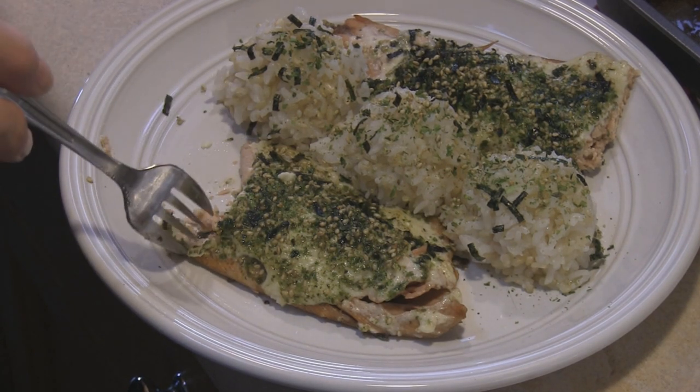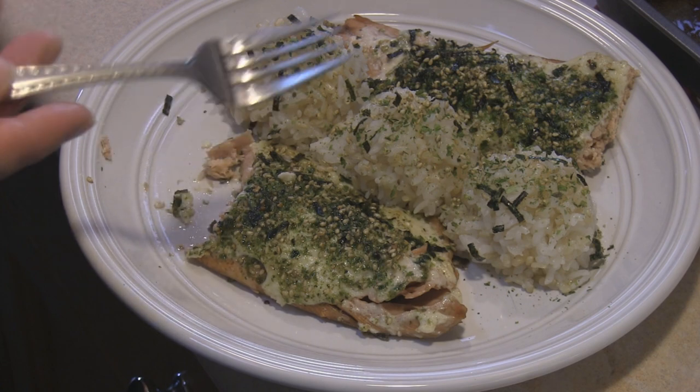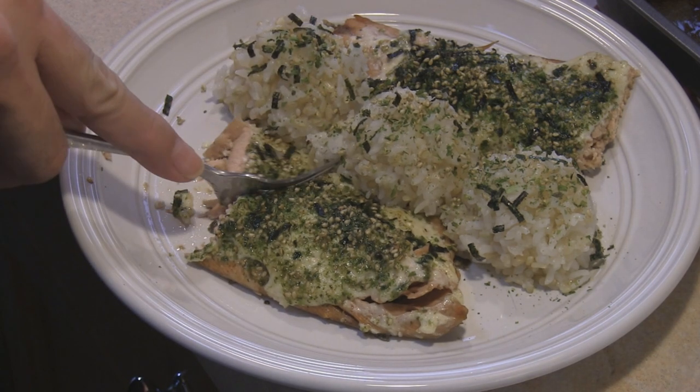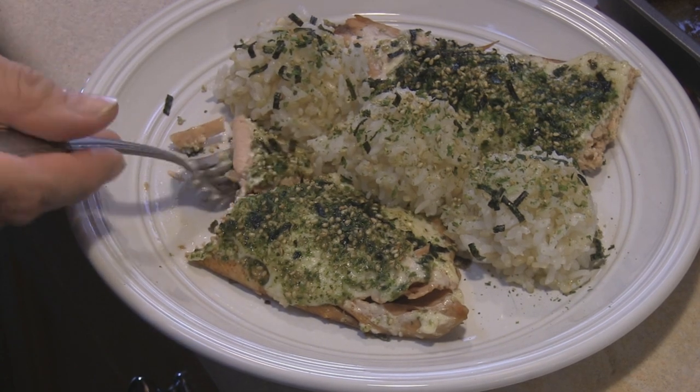That's good. Would you change anything? A little bit more shoyu? No. I'll leave it as is. Scott gives it the thumbs up — Furikake Salmon!